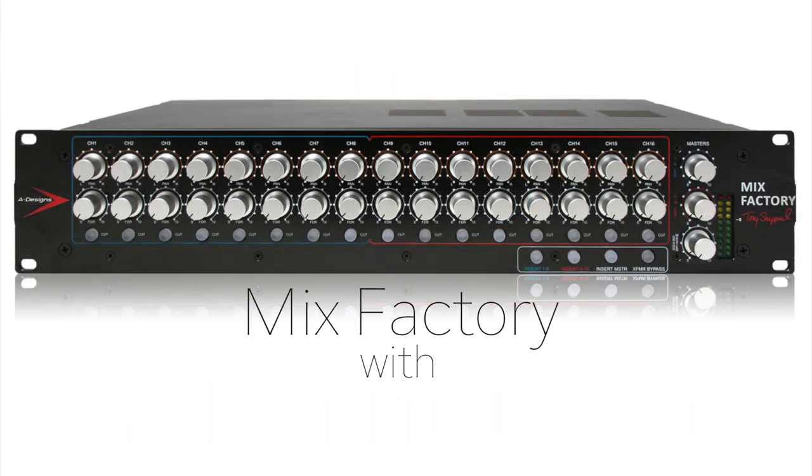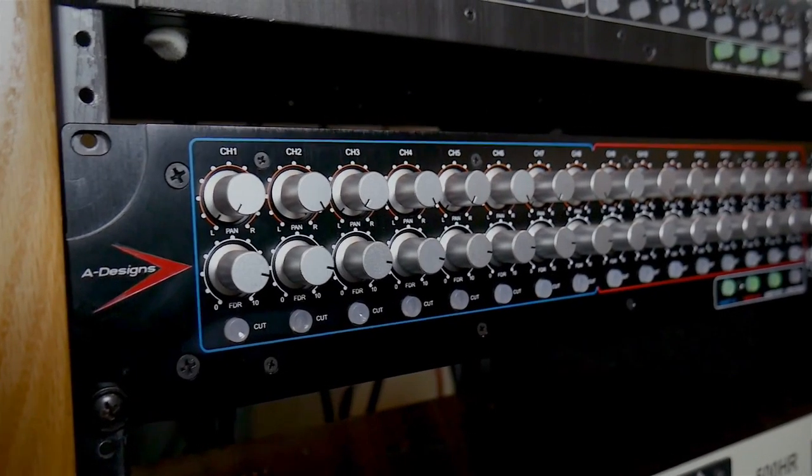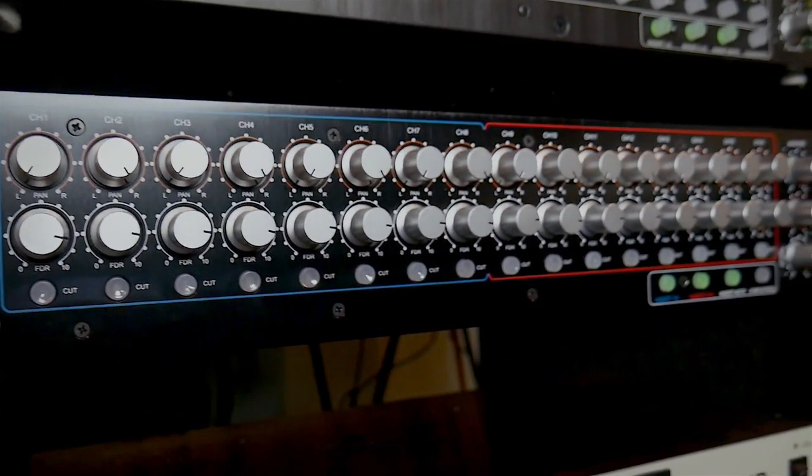Hi, I'm Tony Shepherd and today I'm going to walk you through my box called Mix Factory. It's designed by Paul Wolf, it's my concept, and it's manufactured by A Designs Audio, which as we all know is Peter Montessi.